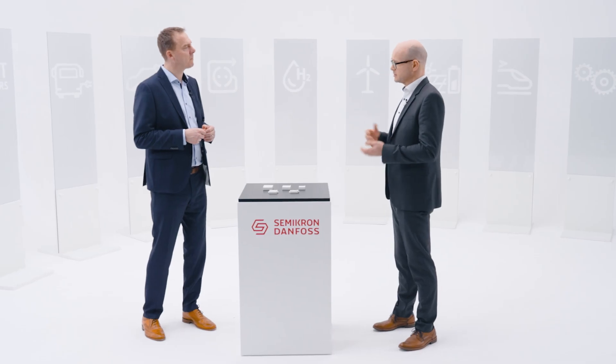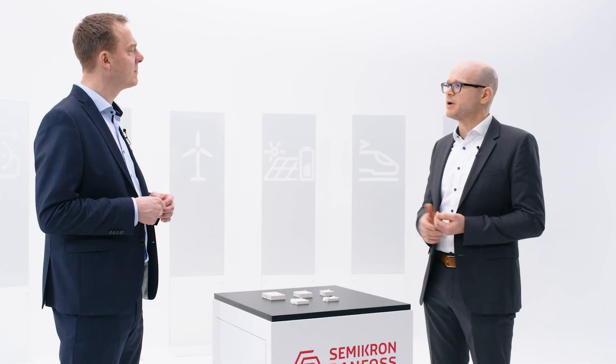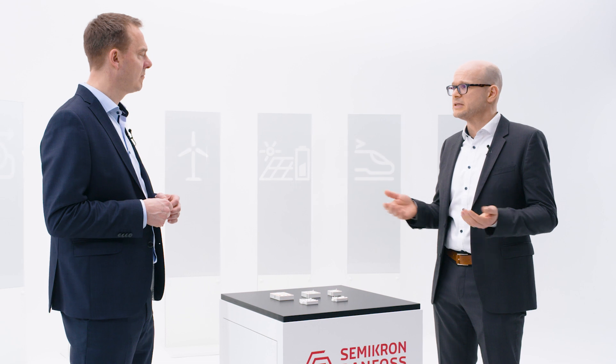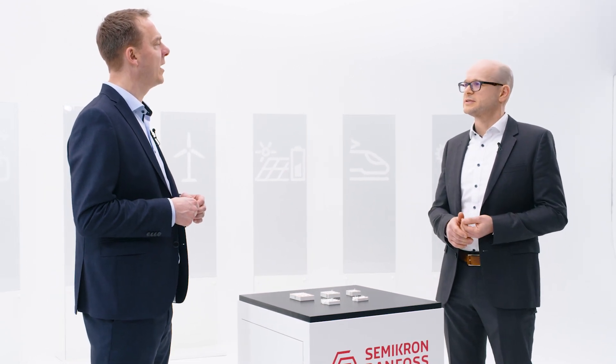Are there particular markets we're looking to address with this? If you look at the specs of the Roam chip, it's quite clear that it's targeting the motor drives market. It's very close, almost compatible to the Gen 7 IGBTs that we see on the market today, which are also mainly made for motor drives. So yes, that's the target market — motor drives.